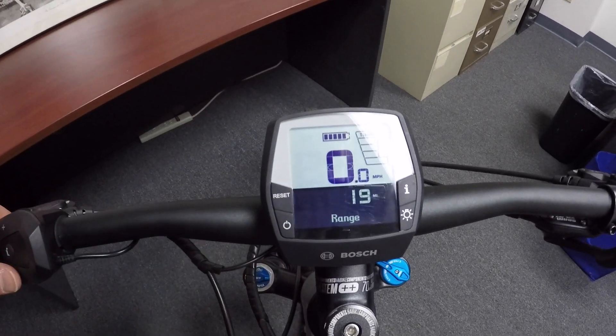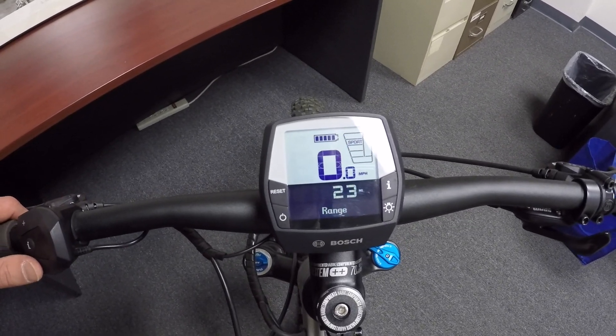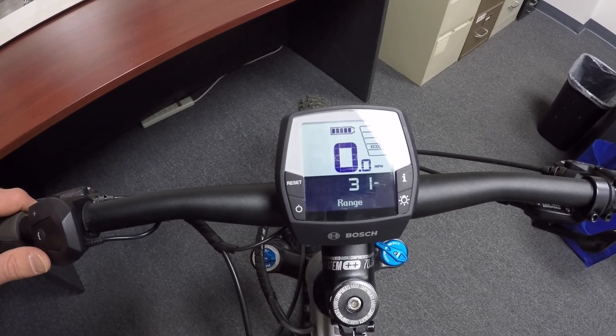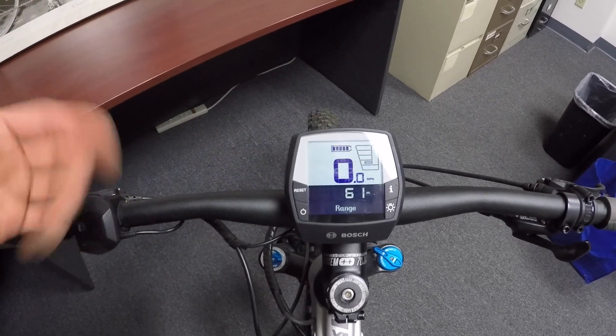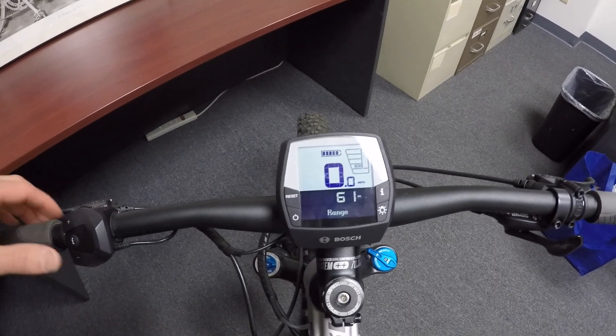Range is so cool because it's dynamic. We're in Turbo mode right now, but if I press the minus key and go down to EMTB, it says 23 miles. Tour mode: 31 miles. Eco mode at 50% assist: 61 miles. And it's kind of a weak assistance, but still it's taking some of the weight off the bike. A lot of e-bikes weigh 50-plus pounds, so that's awesome.